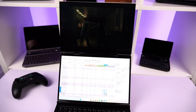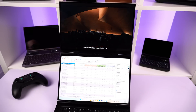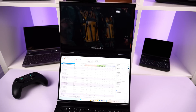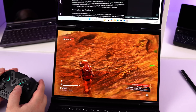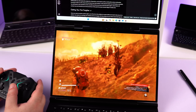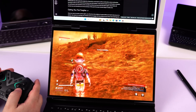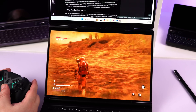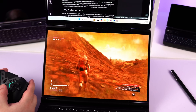My only real negative during my time with the GPD Duo is the weight. This is a heavy device at 2.2kg — I took it home in a carrier bag with the GPD G1 and the bag nearly gave way. Carrying it in a backpack is easier, but it is still over 2kg. Maybe I'm too used to smaller devices like the WinMax 2 or Pocket 3, but it is something to take note of.